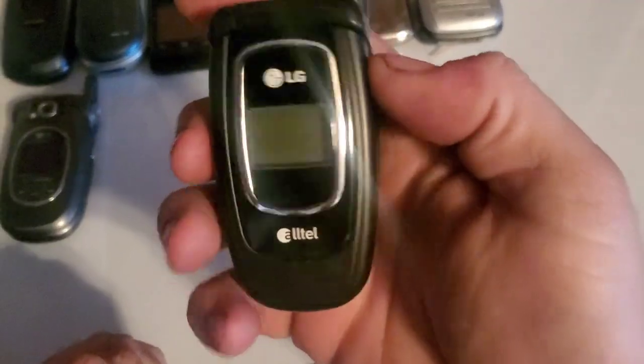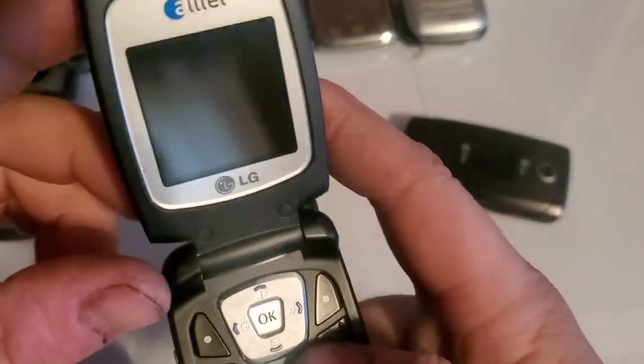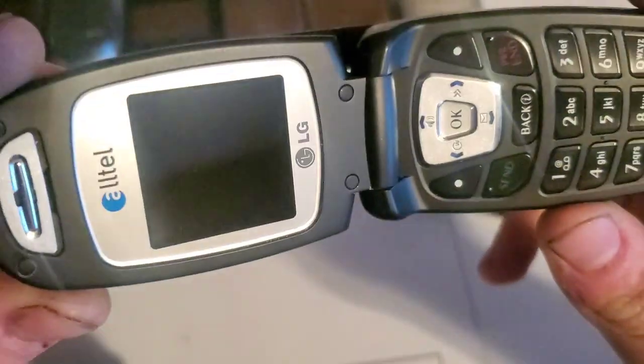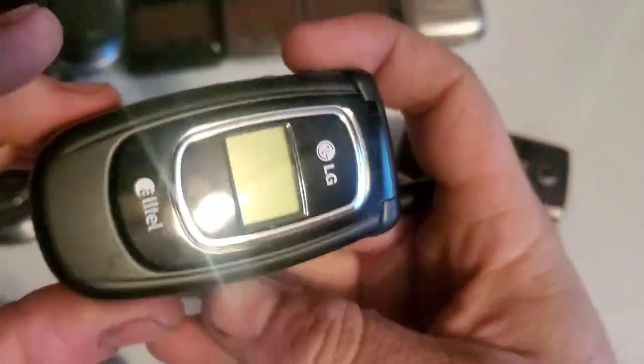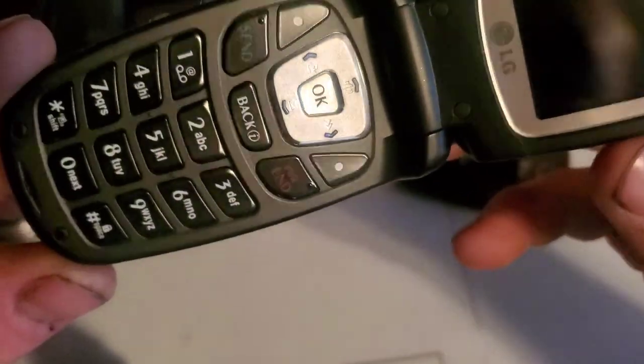Here is the LG AX4270. This one's actually in really good shape — I've already done a drop test on one of them before, but this one I'll probably keep in the collection. The screen has no wear on it and the keypad looks beautiful. Pretty interesting to see one in this condition.